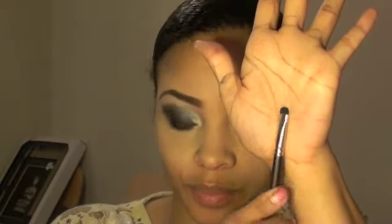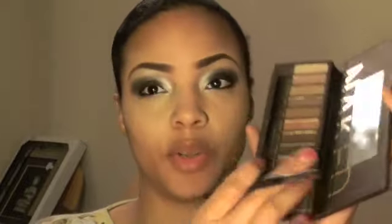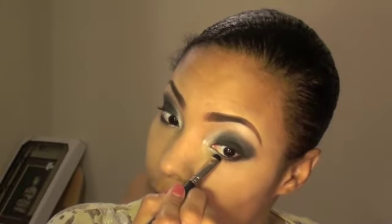Line the upper lash line. Then you're going to take a smudge brush and go into Creep. I'm going to clean that brush off and go back into my Vanilla pigment from MAC — I think it's Vanilla, it doesn't have a label on the bottom. That should kind of open your eyes up a little bit.